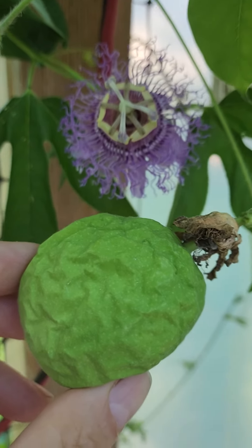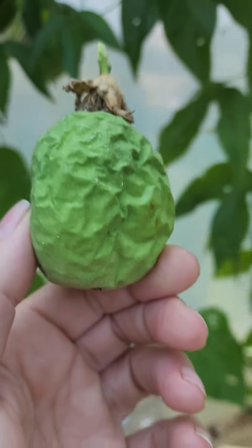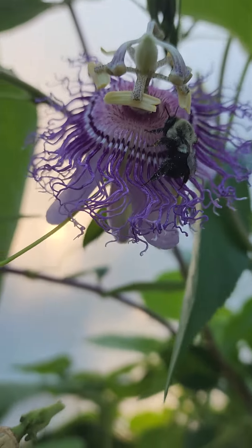Happy day and happy morning, welcome to the season of Solace Homestead. Please like and subscribe and come on back to check out our videos. Here's a quick video of a drunk bumblebee on a passion flower.